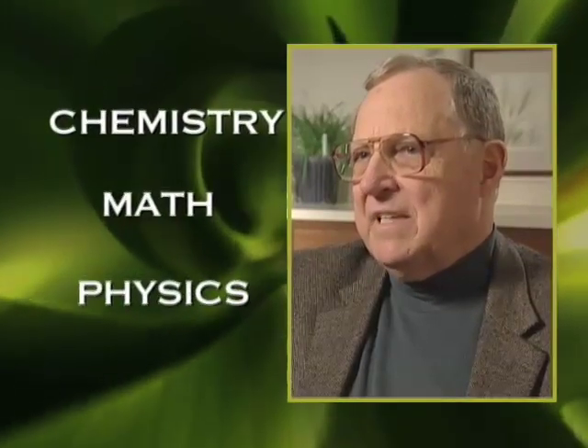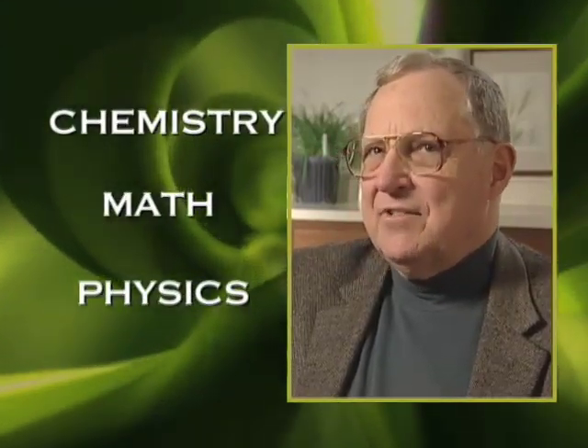I had a very strong science background before I went into plant breeding, and it's been the chemistry and the physics and the math that has really been helpful, because it allows me to do some very basic thinking that I think has been very helpful throughout my career.